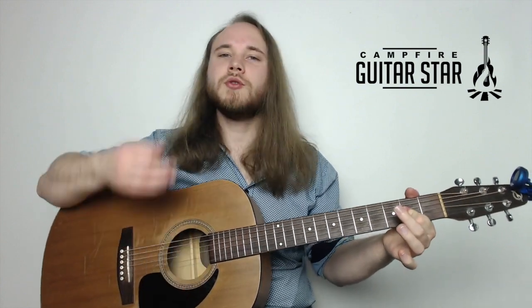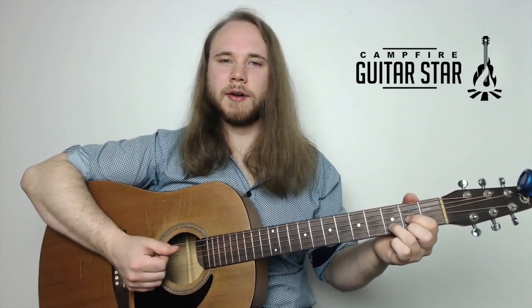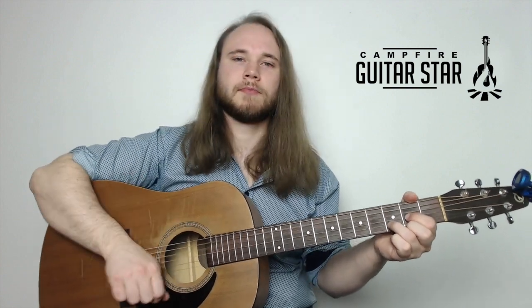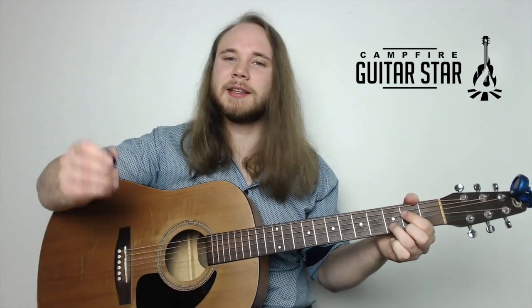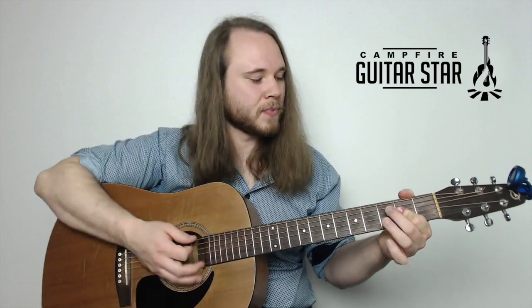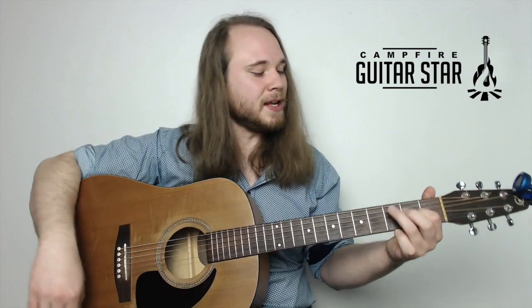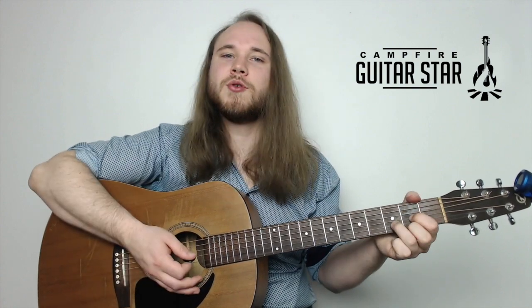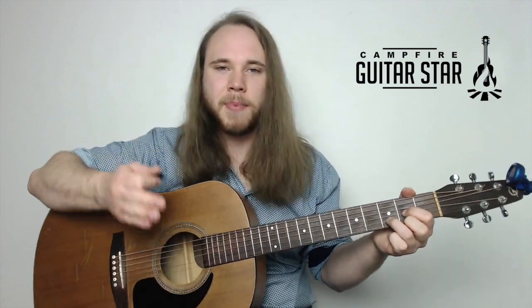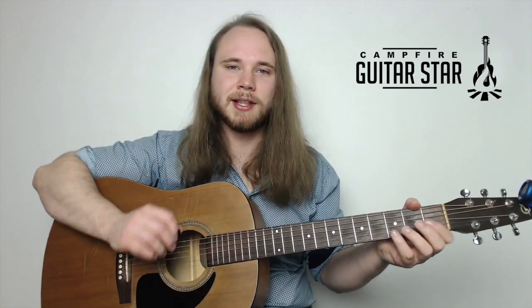We start off with two down strokes on A. When we get to the D chord we do two quick strums. So it's A, A, D, D - A is a little bit slower. Then we do the same thing from E to D: two slower E's up to two quick D's. That's the strum pattern for Wild Thing.